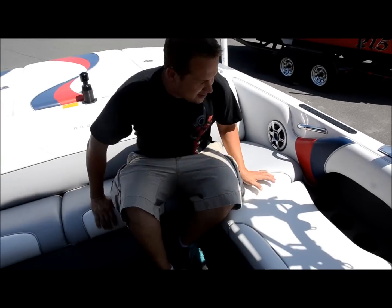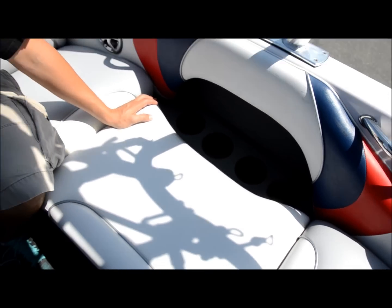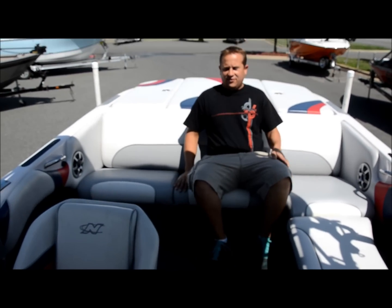First we're going to show you all these cup holders that you have here — you can put four drinks here. That's quite a bit of cup holder space. You've got a great layout here. It's real cozy and very comfortable.